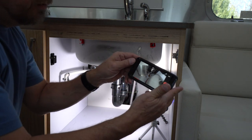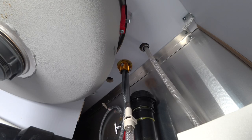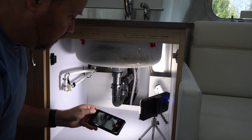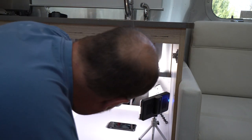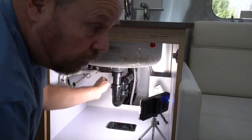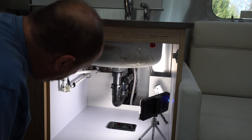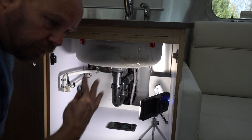One thing I'm doing to give me some visibility: I've connected my action camera to my phone, so now I can use my phone to actually see up in there easier as I work on it. Now if you were doing this and you were connected to water, you definitely want to make sure your water is unhooked before you get started. You want to make sure you release any pressure and turn off your water pump.